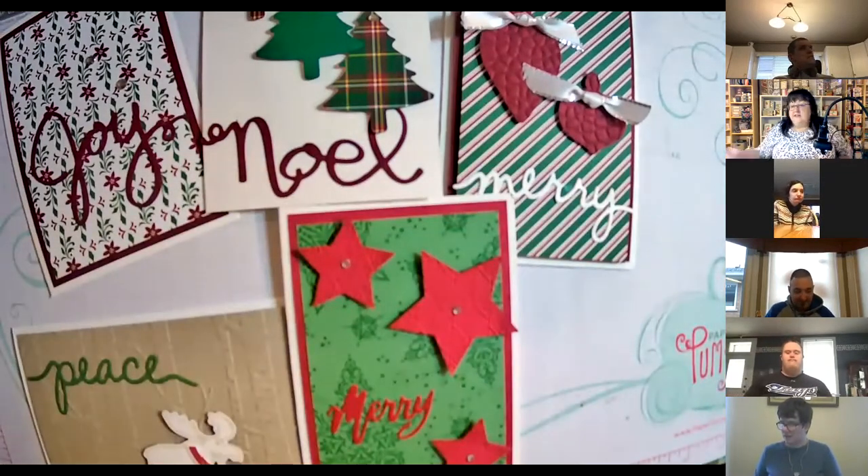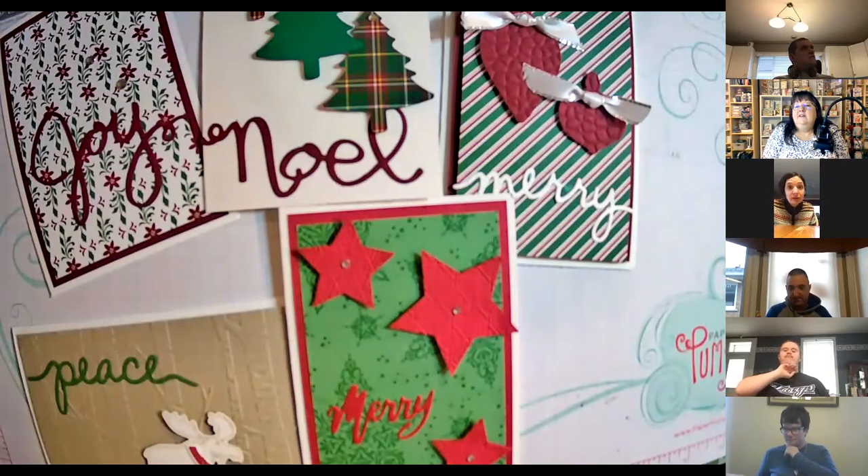There are our five cards done. Good job, everybody — super! I hope you stay warm wherever you are. Maybe see you next month when we're going to do some Christmas gift tags.